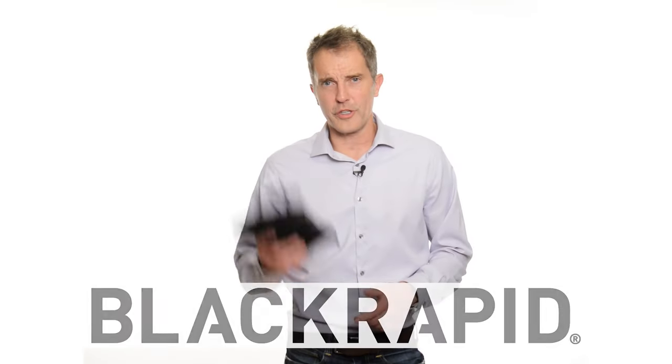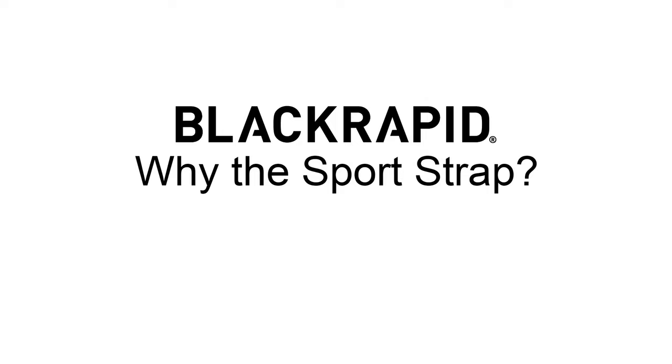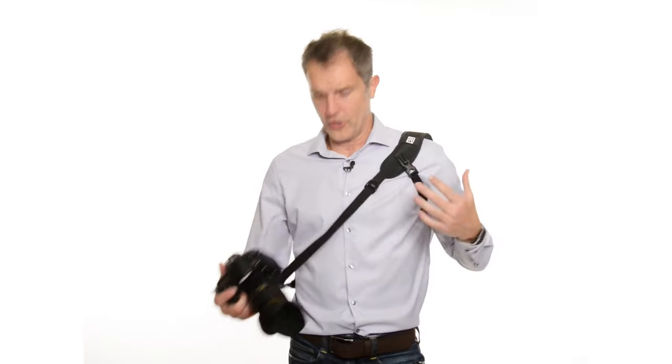Hi, I'm Bri with BlackRapid and I want to show you the BlackRapid Sport Breathe Camera Strap. So why the BlackRapid Sport Strap? Well, it's comfortable, it's secure, it's breathable. I wear this all day long when I shoot. Whether it be weddings or commercial portraits, all day long use it is just comfortable.